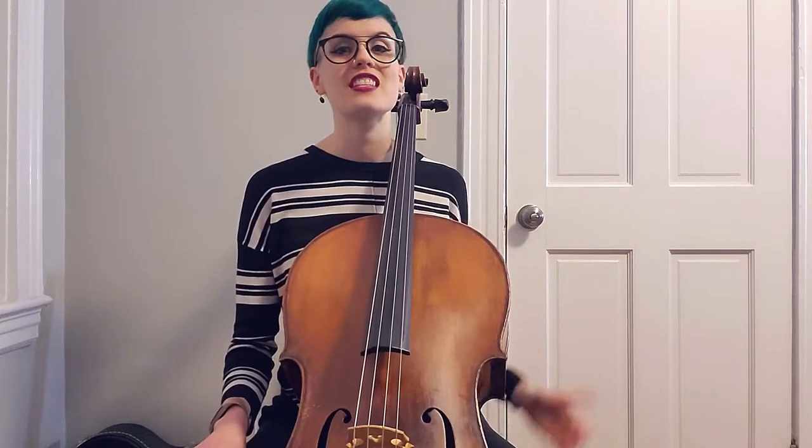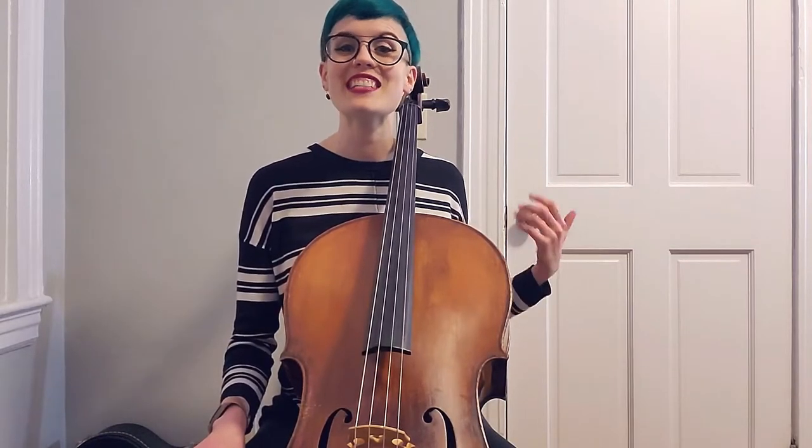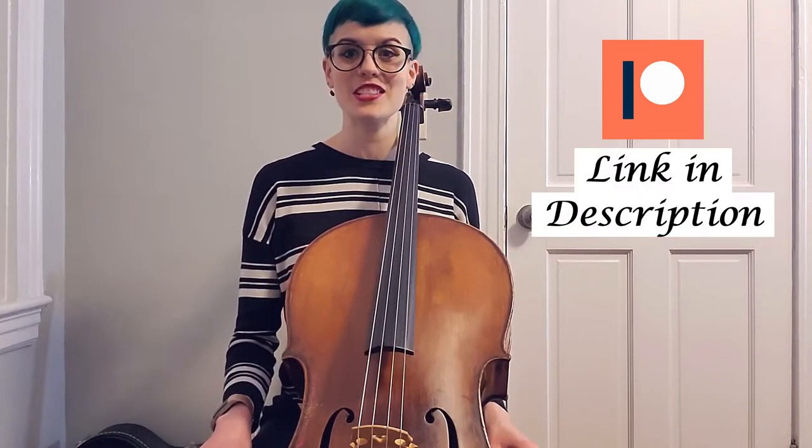Before we get to some of my tips and the exercise, please be sure to give this video a thumbs up, a like, and subscribe to the Cello Doll YouTube channel. Be sure to also hit the bell so you get notified when I upload new videos. I am on Patreon if you want to go above and beyond to support Cello Doll — you'll find the link in the description below.